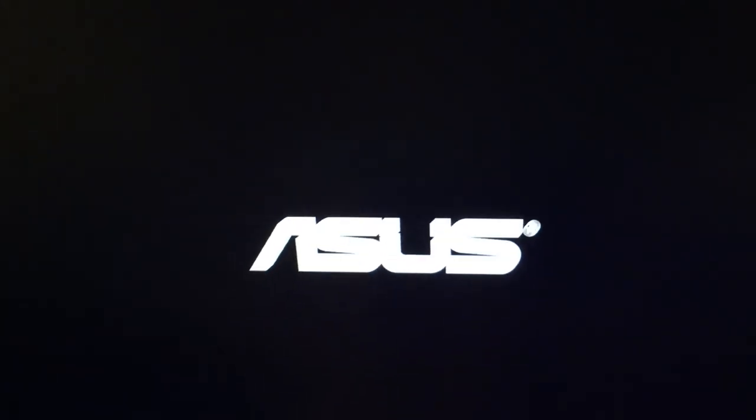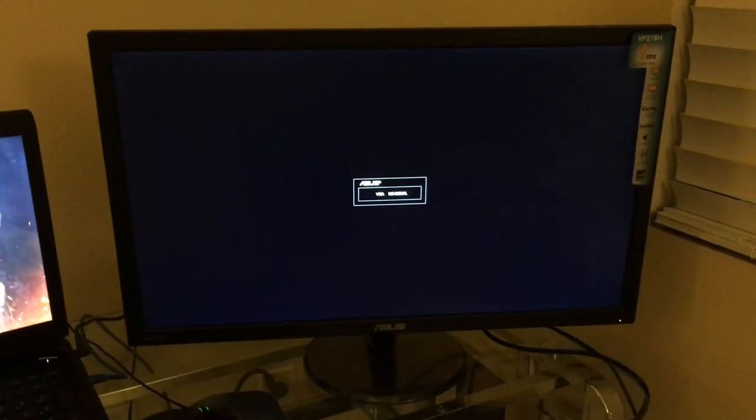Alright guys, I'm back and I've assembled the stand and plugged in the wires — the HDMI and the power cord. I'm gonna turn it on now. Hopefully there's nothing wrong with it because I know there's a scratch on it. It says VGA no signal. I'm gonna turn on my PS4 because I'm using HDMI for it.